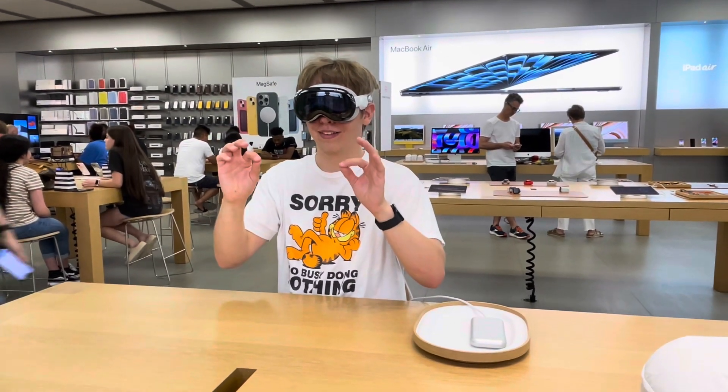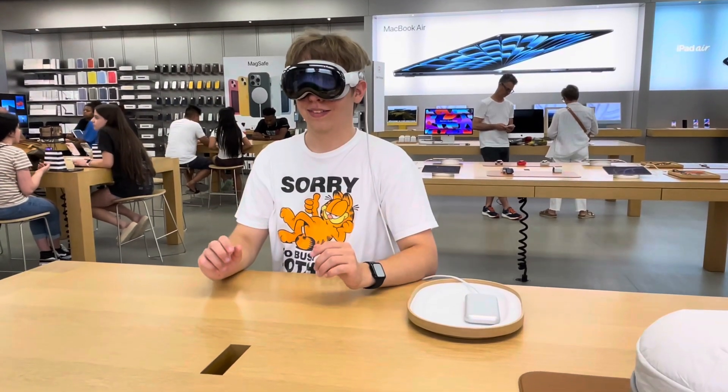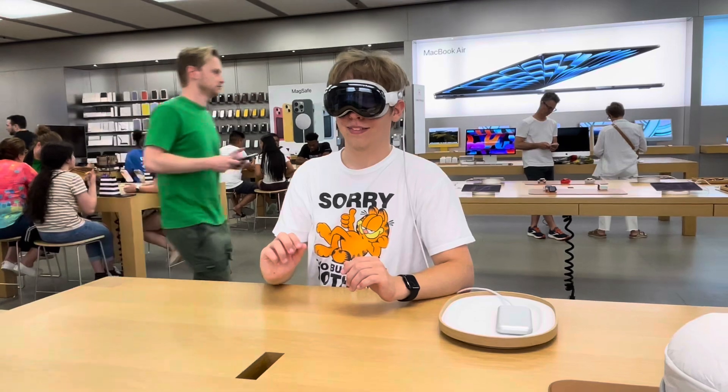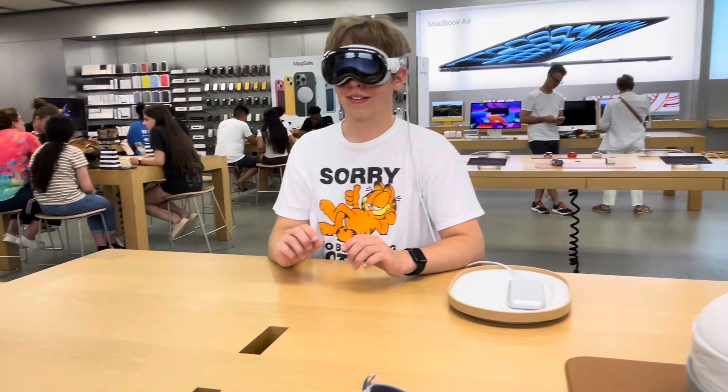Go ahead and let's shrink that — all the way. Perfect, let it go. Let's go to the next one. Now how often do you use panoramas? Not like this one — it keeps going there.